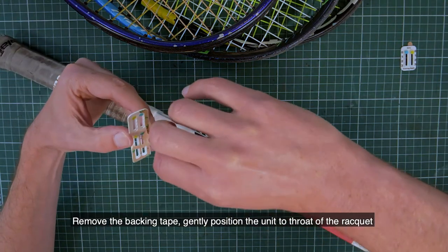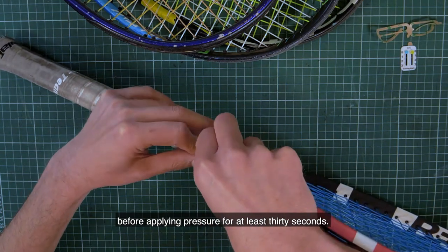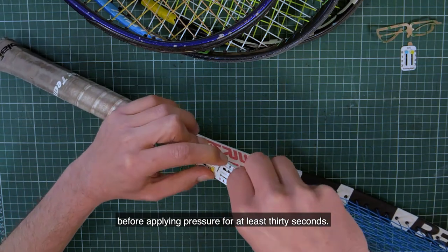Remove the backing tape, then gently position the unit to the throat of the racket before applying pressure for at least 30 seconds.